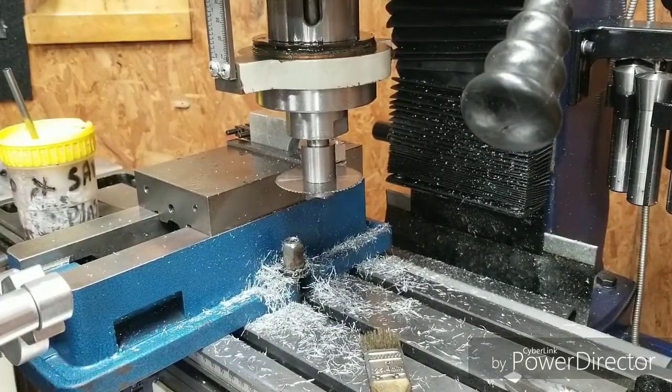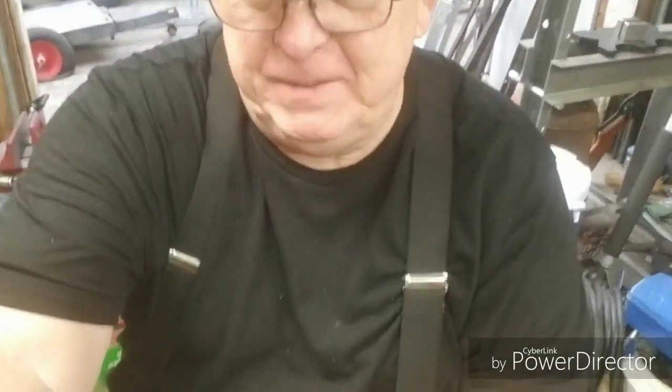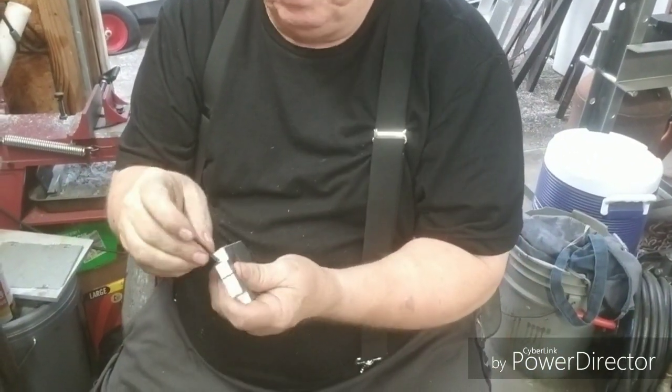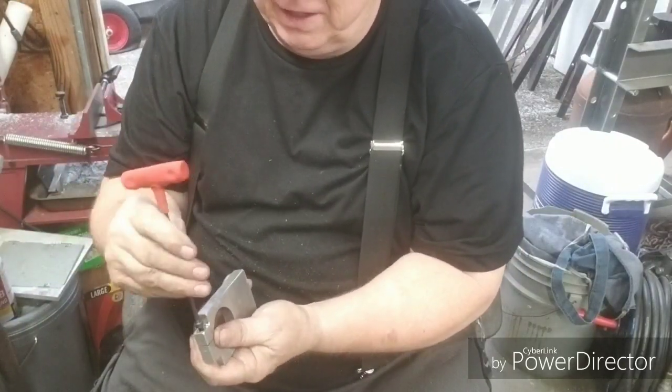We got our slitting done. We'll find a bolt and run a tap back through there to make sure the hole is cleaned out where the saw was at, and we'll be back. We got the screw in. I'm going to take y'all over to the lathe.